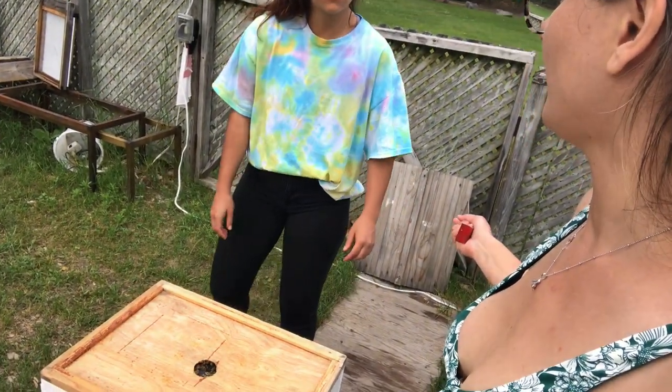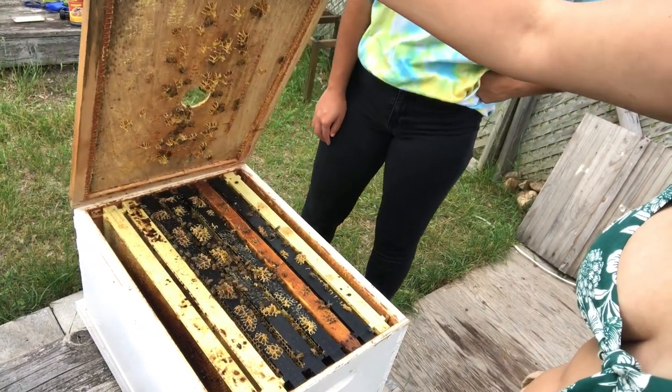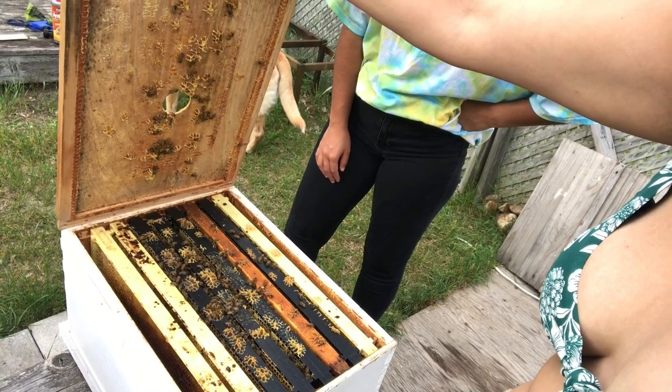By the way, I looked at those garden tops — $120. Sheesh.